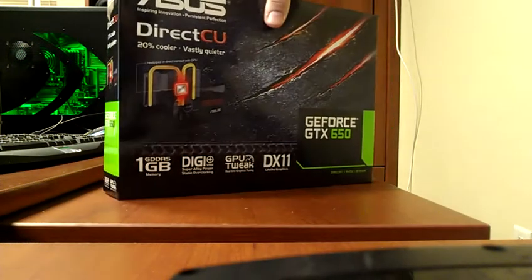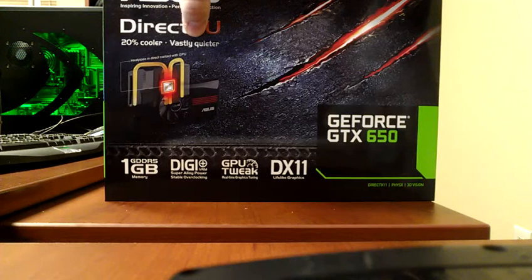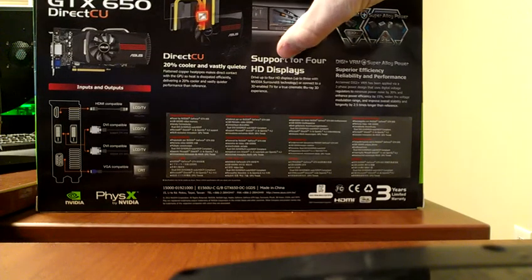Here's just the overall packaging. It does have the DirectCU cooling — it's supposed to be 20% cooler and vastly quieter. And then on the back here, I noticed something that was really cool: it said it supports up to 4 HD displays.